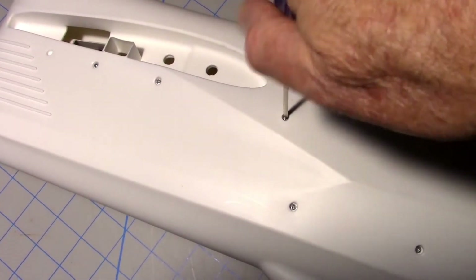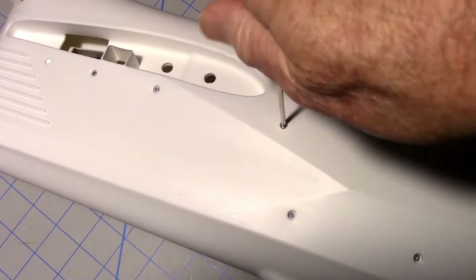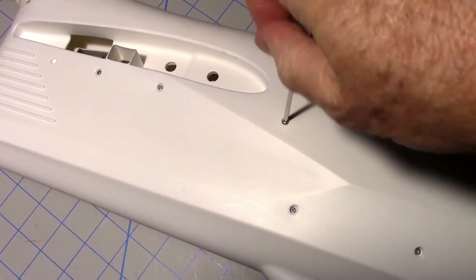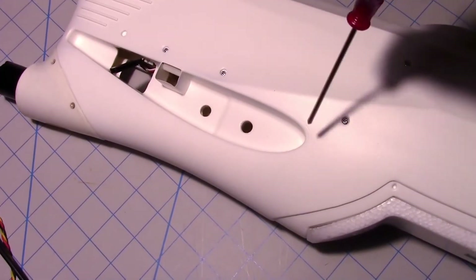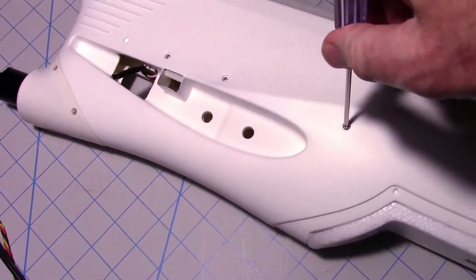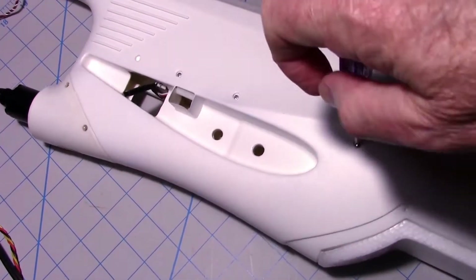Hey, this is Dave and I'm back with the Ranger 2000 build project. I'm just working on taking the screws out of the fuselage so I can remove the tray and then fit on the Pixhawk Lite and the other components. So stay tuned.